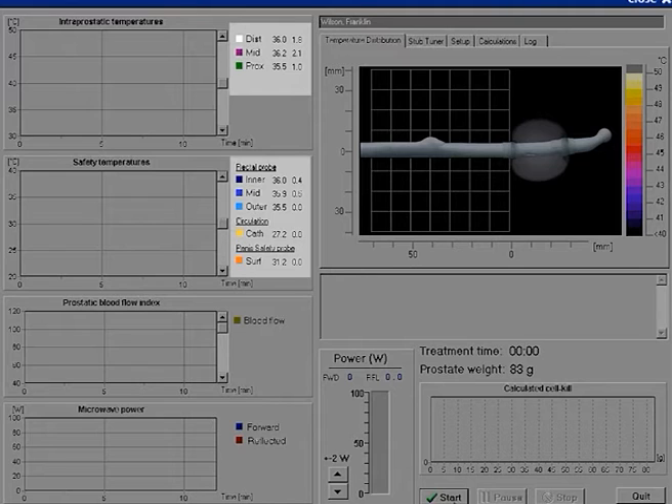Typical temperatures are: intraprostatic temperature 35°C to 37°C, rectal temperature 35°C to 37°C, penis safety temperature 28°C to 35°C. If any of the displayed temperatures deviate from the expected values, check the position of the probes. If the problem remains unresolved, the probe in question needs to be calibrated. Exchange the probe and calibrate it before using it again.